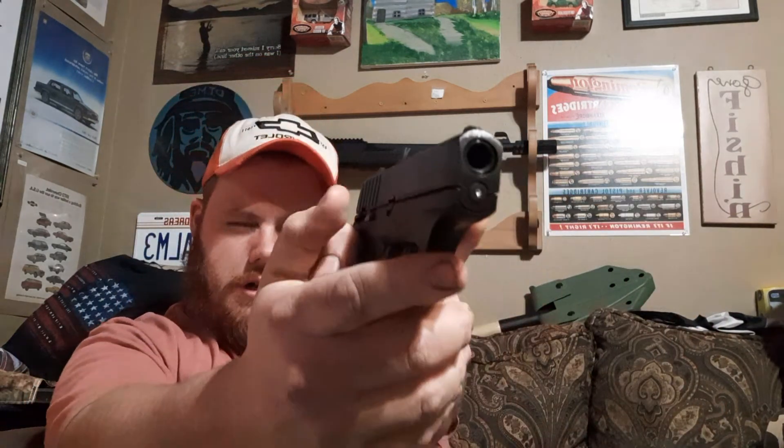Starting with the cons: people complain about the sights all the time. Instead of being like its predecessors where the sights are at least painted or adjustable, these are milled directly into the slide. I don't think they're bad, but the one thing I agree with from other reviews is that the front sight is kind of hard to line up — it's all blacked out, and that makes it hard when you're trying to line up a shot and train the weapon on where you want it.